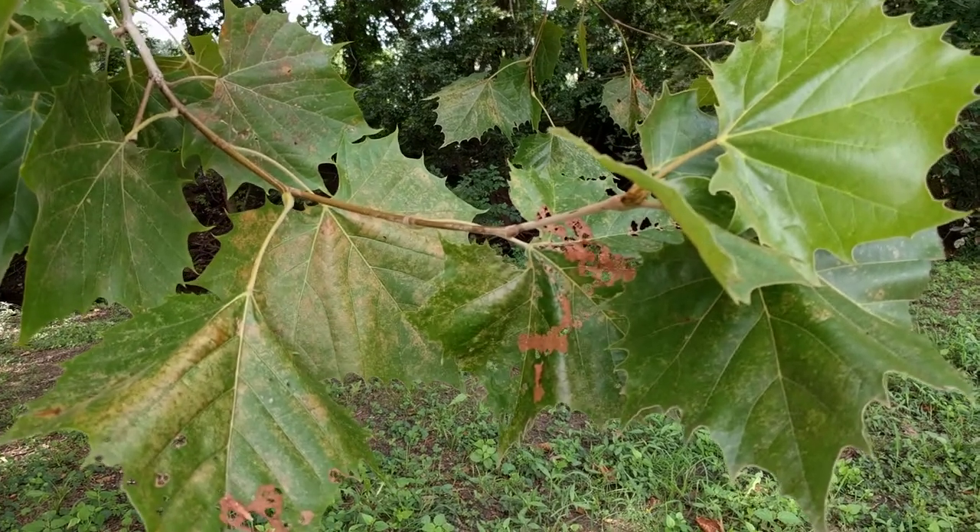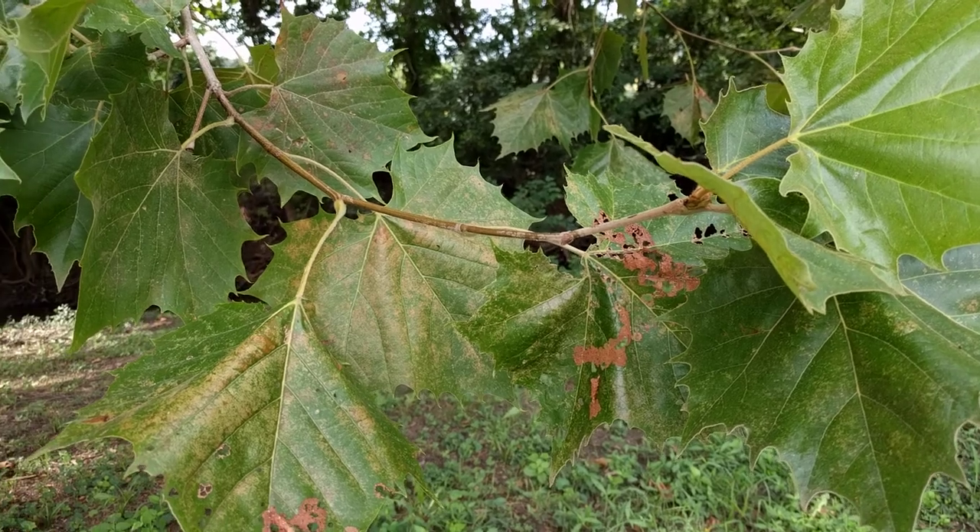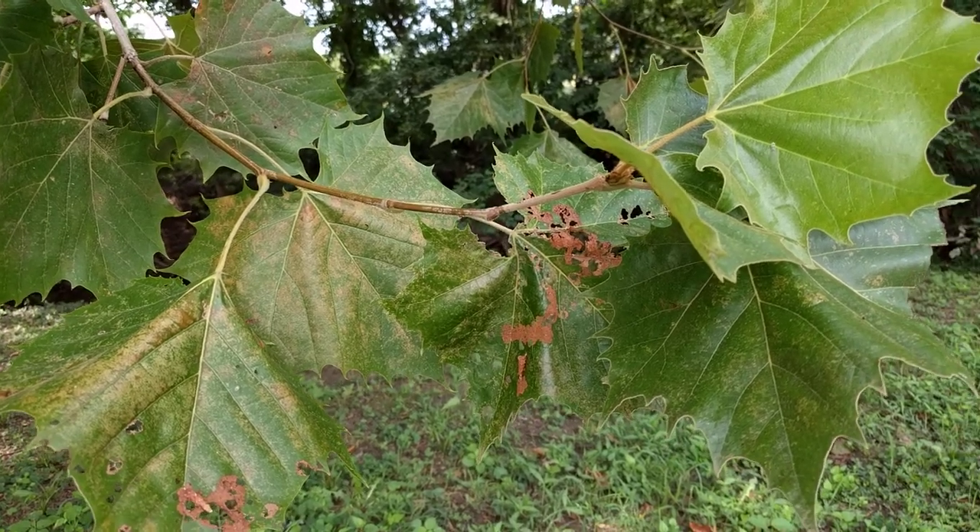This is Platanus occidentalis, American sycamore. This is another one of these wetland species.